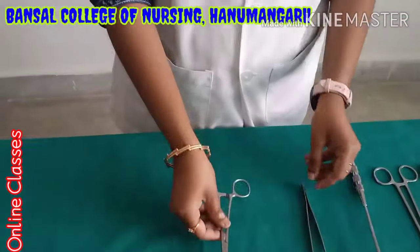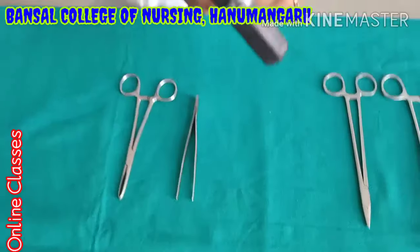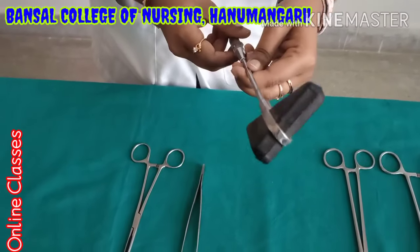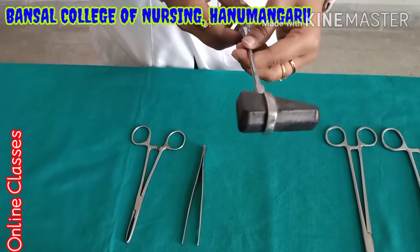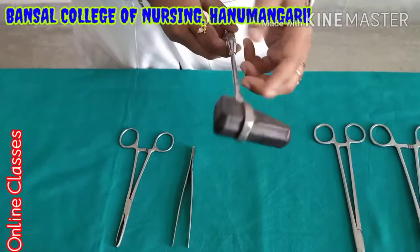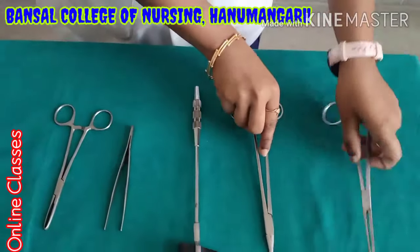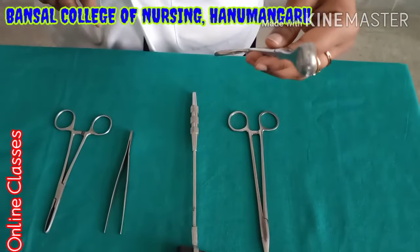This is Alice forceps — small one. Non-tooth forceps. Knee hammer — this one is mainly used by neuro physicians. When they want to check the sensation of the joints, they will use this one. Knee hammer. Needle holder. The last is sponge holder.